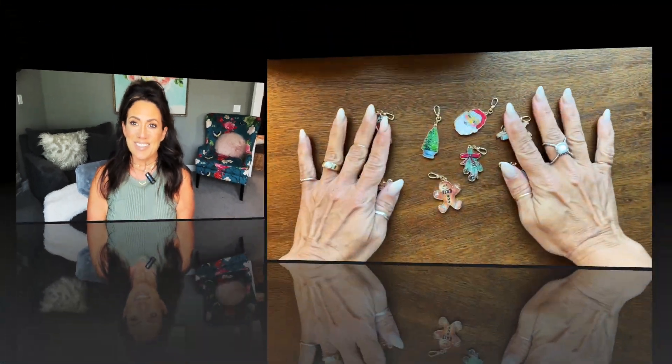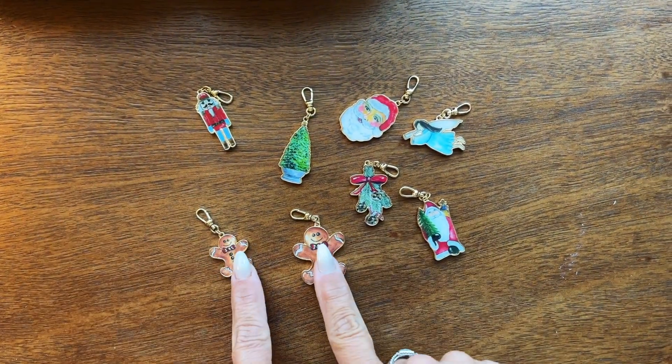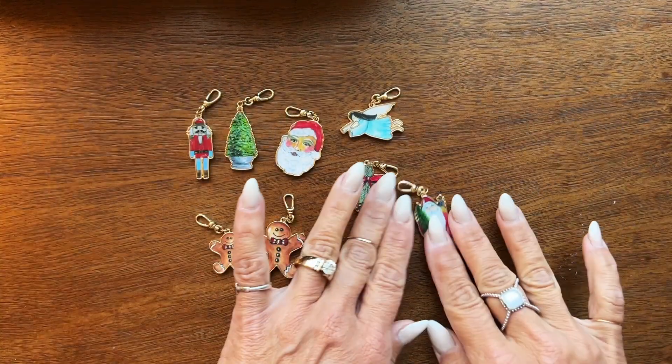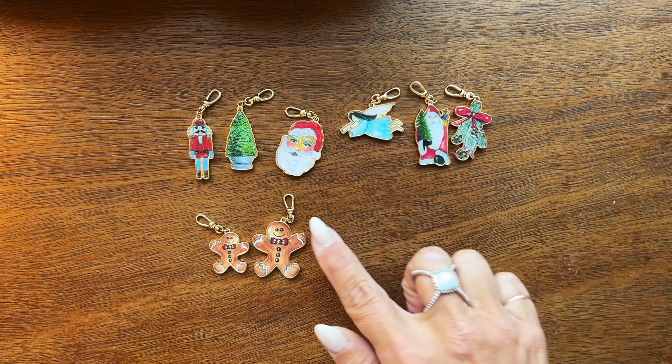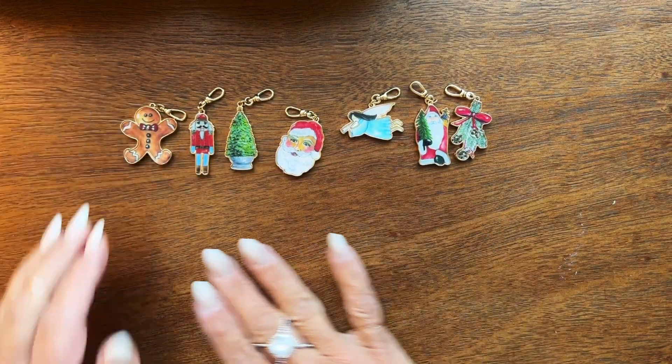Stay tuned — here we are. These are my new charms. I wanted to show you the large and small difference. This is what's coming out for Christmas. I'm too excited about this!